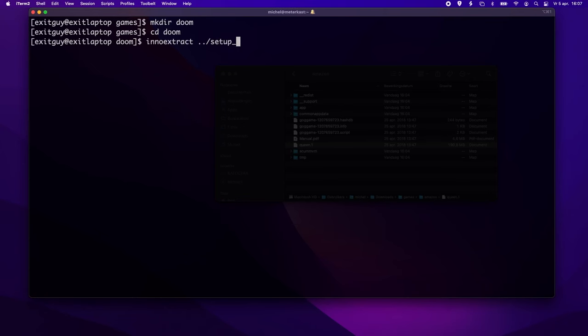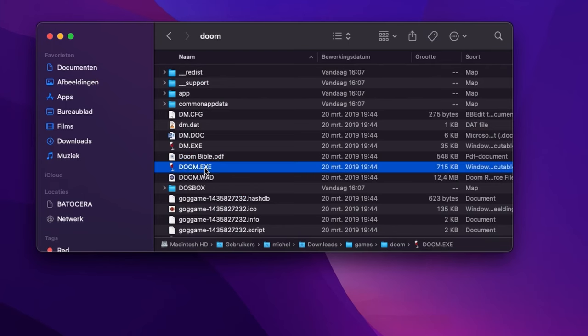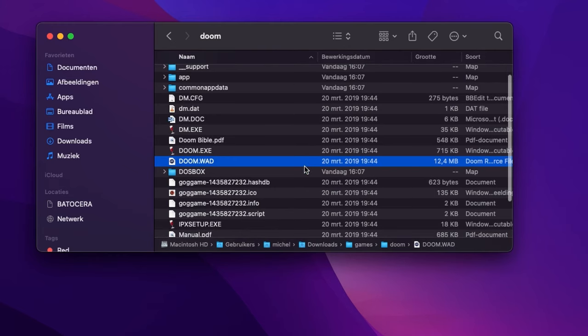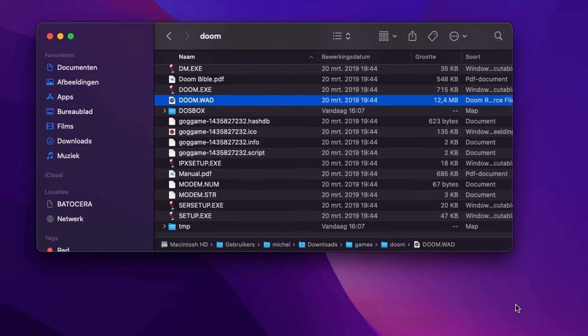Let's have a look at the Ultimate Doom. I downloaded the offline installer from my GOG library. Run InnoExtract followed by the name of the offline installer file — this is just too easy. The files we need are right there in the base directory. If you're going to use a source port like GZDoom, you only need this single doom.wad file.